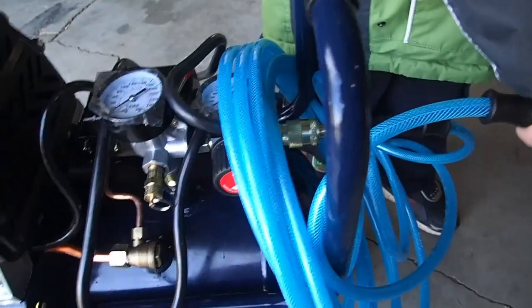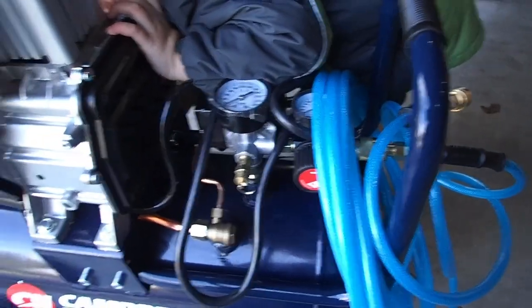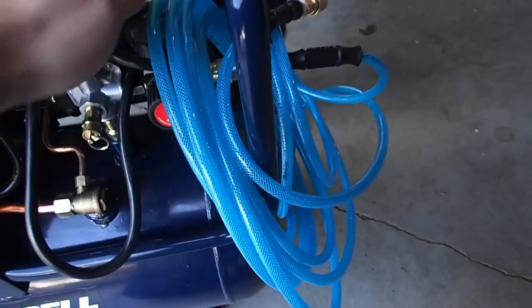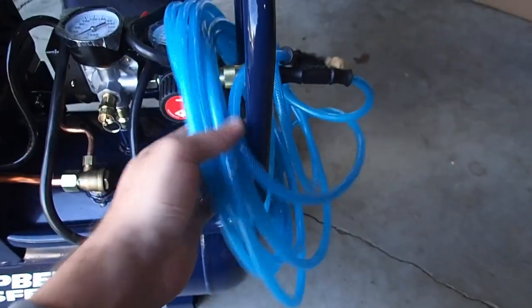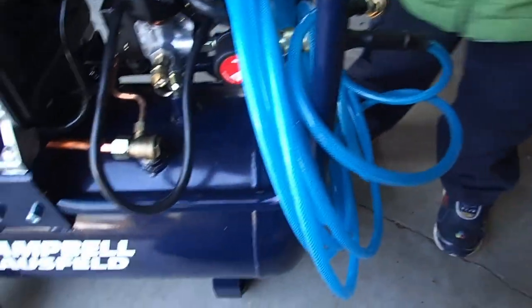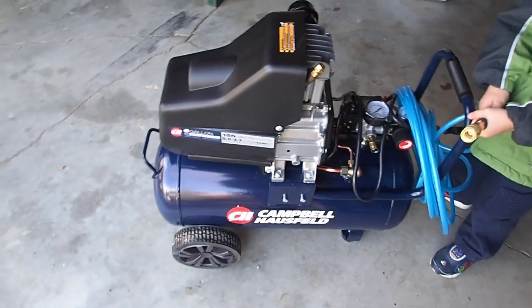Had no problems with it — regulators and gauges seemed to work fine. Ran it for 30 seconds, filled it up to about 150 PSI in the tank, shut it off, and filled up four tires with it and still had air to spare, so there were no leaks or anything of that nature. We enjoyed it — this was a fun little project for Ryder. We went and bought some poly line and fittings from Harbor Freight and everything worked out perfect. As of right now, for $130 I highly recommend this particular one.